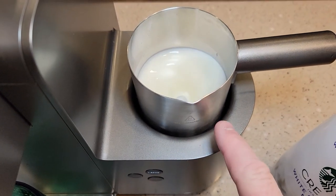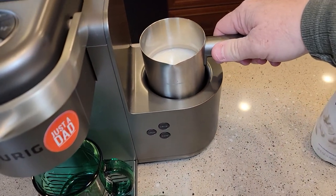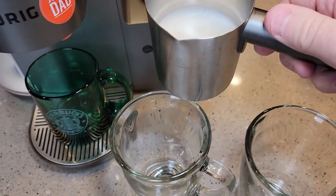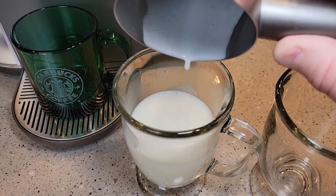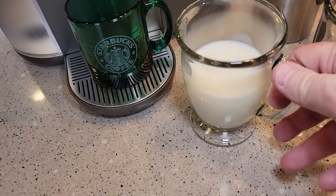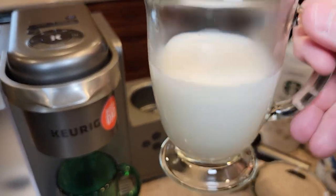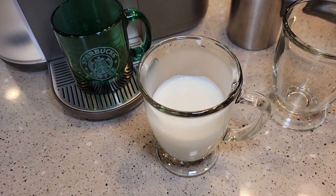The frother will heat it up to 150 degrees. There's the white chocolate mocha. It's very, very rich, but it does do a decent job of frothing it. It's just so much richer than milk when you froth milk.